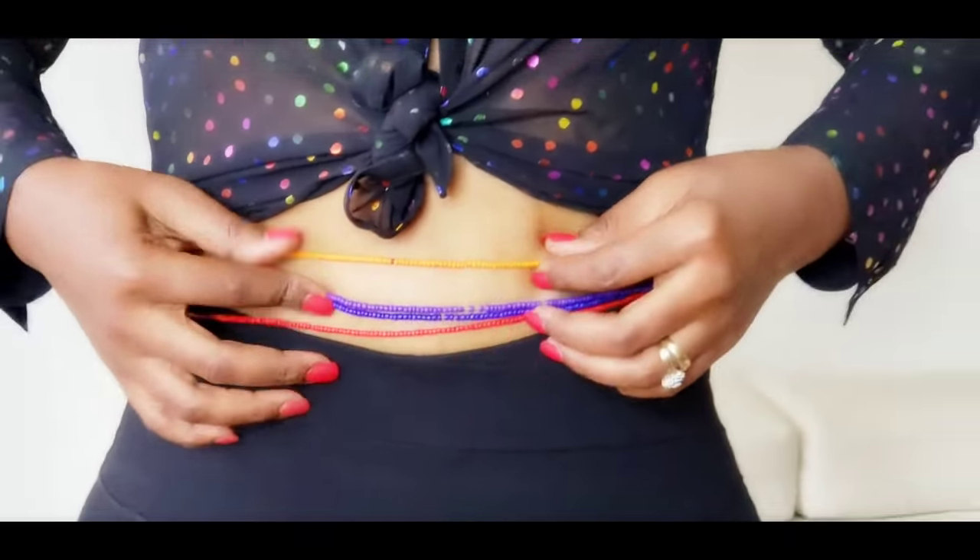There you go. Thanks for watching our vlog and please be sure to check out our August waist beads. These were inspired by another color from the Pantone spring summer collection. See you again next month. Take care and stay blessed. Bye.